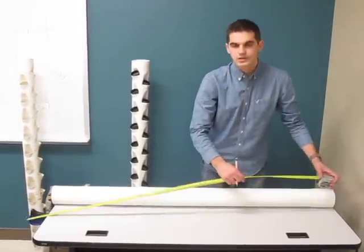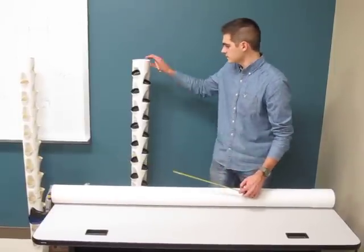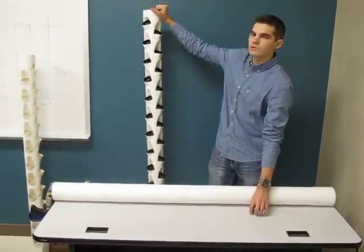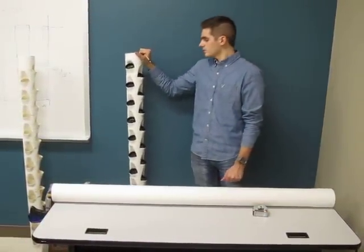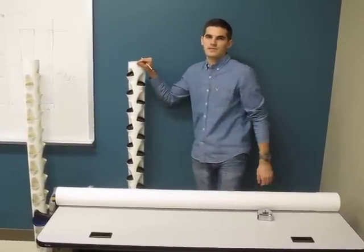And there you go. Those are your measurements that you'll need to create a tower such as this. This will hold twenty-two, two-inch plastic net cups. Thanks for watching. Have a good day.